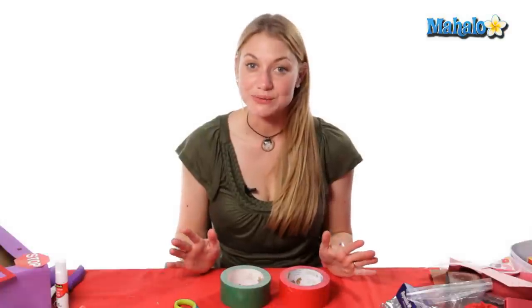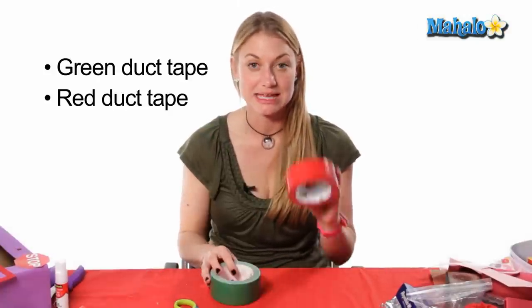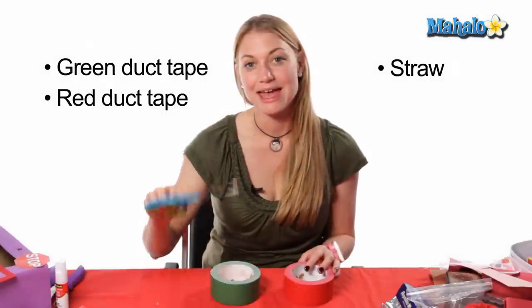In order to make your duct tape rose you will need these materials: duct tape green and duct tape red, a straw and scissors.